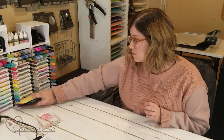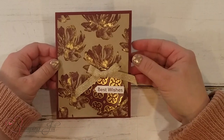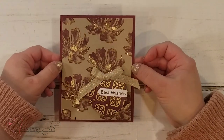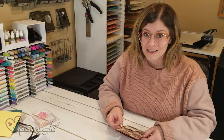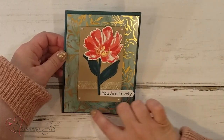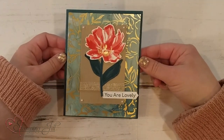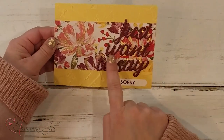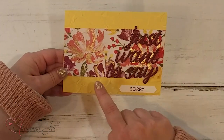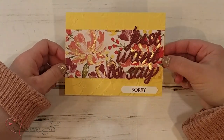Let me show you the finished card using this product. I just added a little circle punch, some of the acetate, some of that beautiful ribbon, and 'best wishes.' I thought this would make a really pretty wedding card. Let me show you a few other ideas using this suite. Here's one where I used a big piece of the acetate with some of the DSP behind it and a little bit of the leafing. And one more — I used the Just Want to Say die with 'Just Want to Say Sorry,' and you can see I stamped directly onto the DSP and did the gold leafing there.